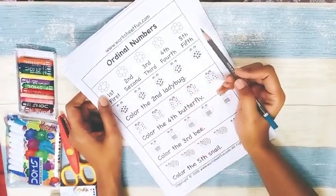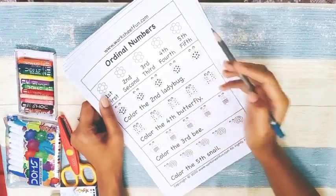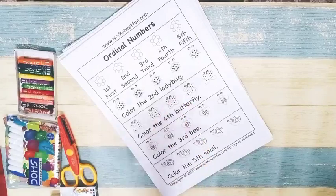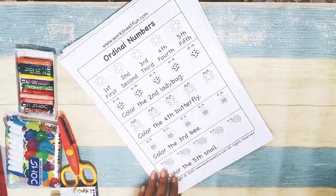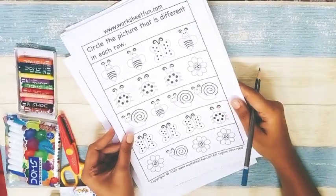Next is ordinal numbers. After teaching one, two, three you teach first, second, third, fourth, fifth. Then you ask the child: 'Color the second ladybug,' 'color the fourth butterfly,' 'color the third bee.' Like this, the child completes the worksheet using ordinal number concepts.